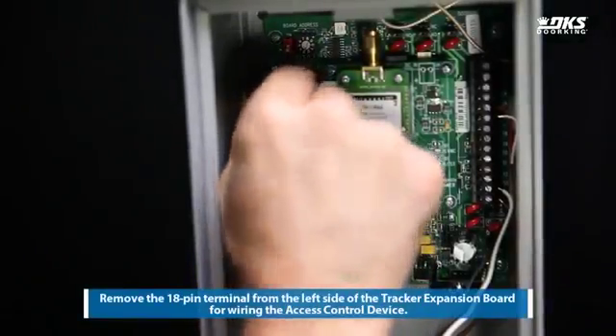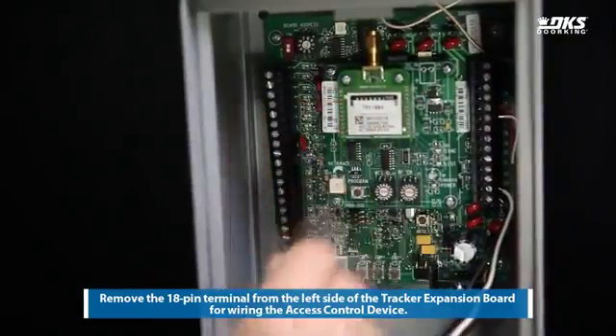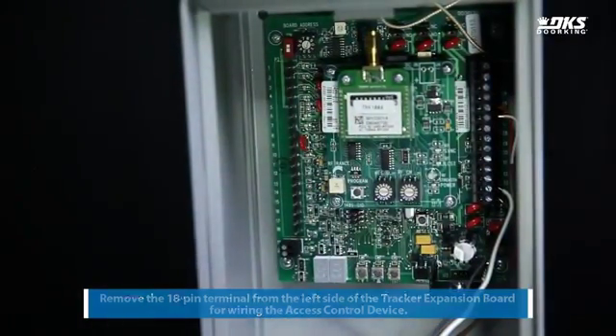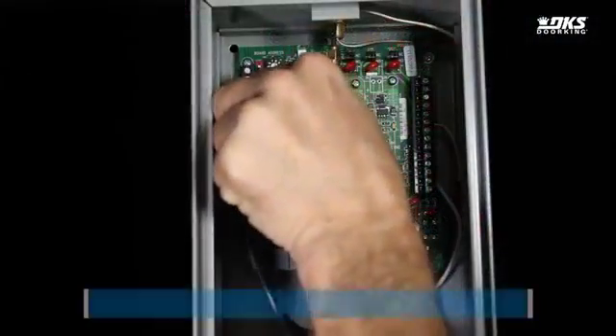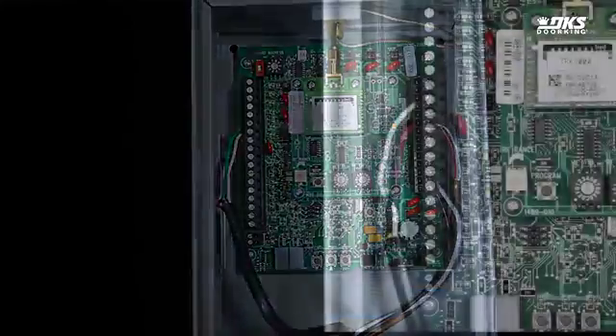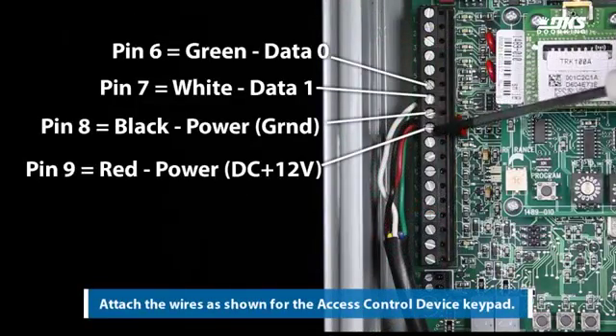Remove the 18-pin terminal from the left side of the tracker expansion board for wiring the access control device. Replace the terminal once the wires are attached. Attach the wires as shown for the access control device keypad.